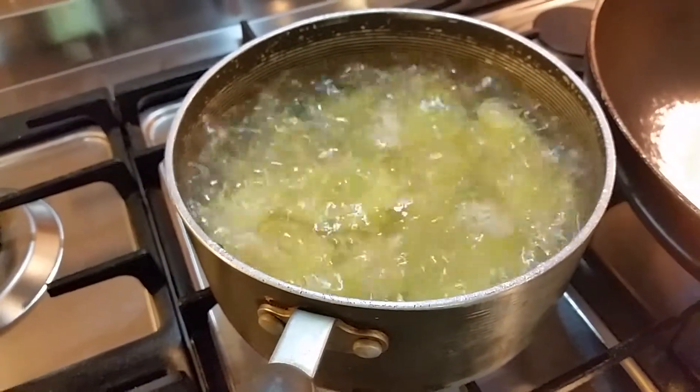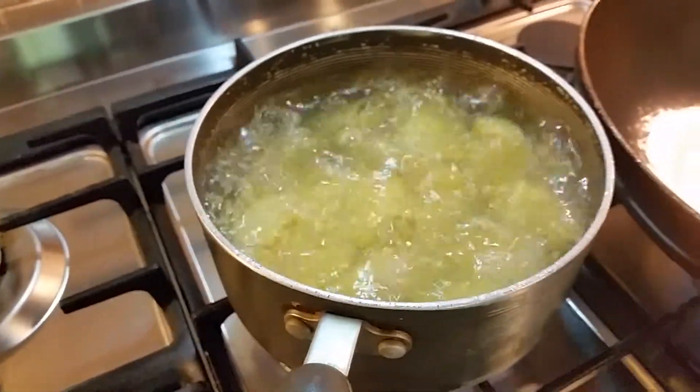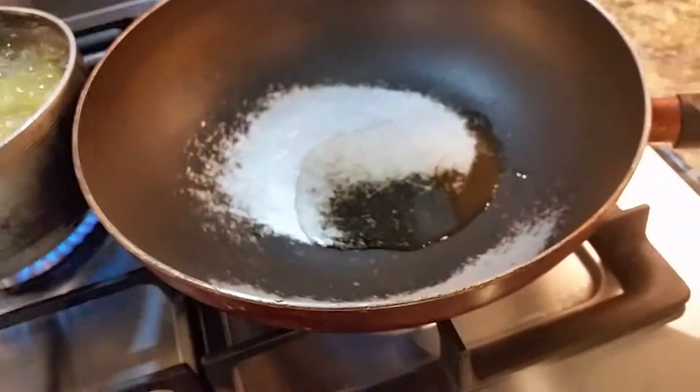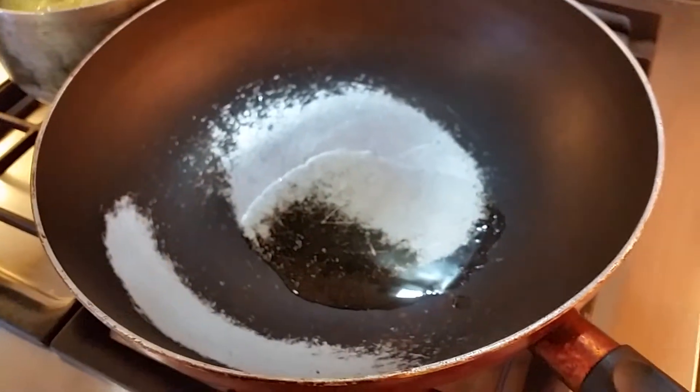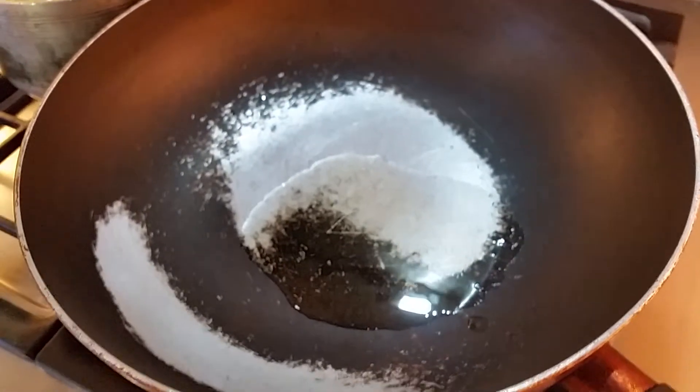We're going to mix the boiled potatoes into the fried mixture of beetroot cutlet. Here's our wok ready with a bit of oil — you can just use sunflower oil to fry the beetroot mixture.